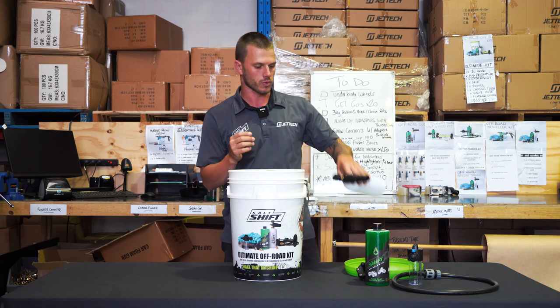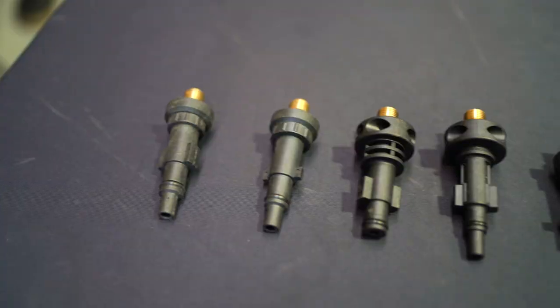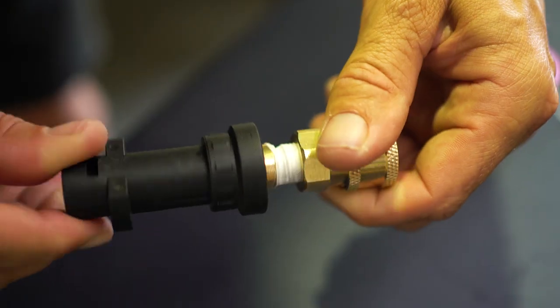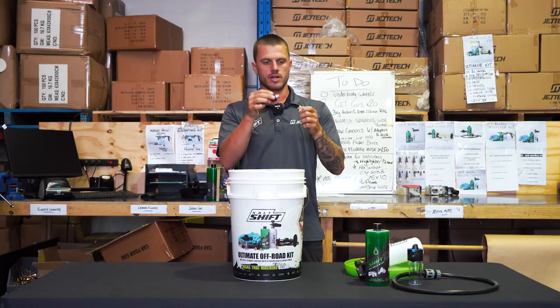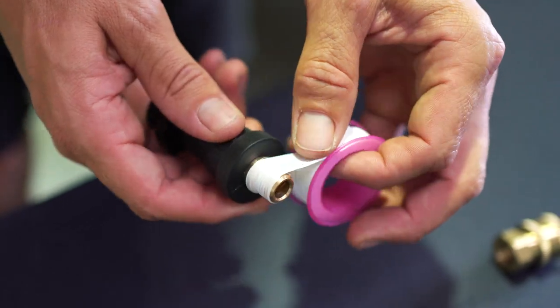These connect to your pressure washer, so we also include pressure washer adapters. We've got an adapter for every make and model machine out there. You get a brass quick release, some thread tape, and your adapter. Wrap the thread tape around the adapter and tighten it up.